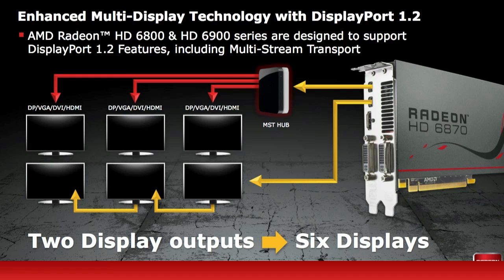For those of you guys into the Eyefinity technology, this card supports up to six monitors out of one card. Here in this illustration you can see how this is done.